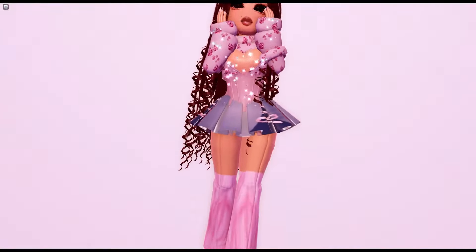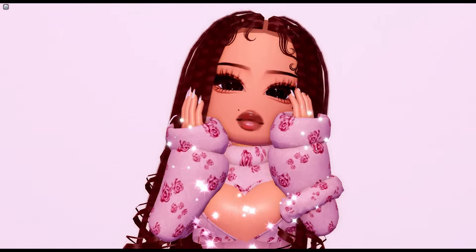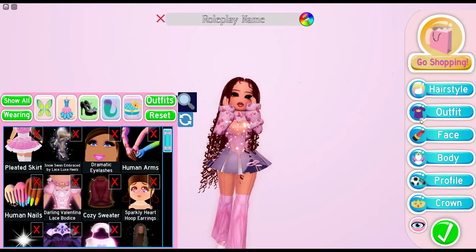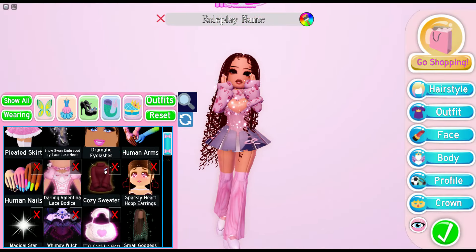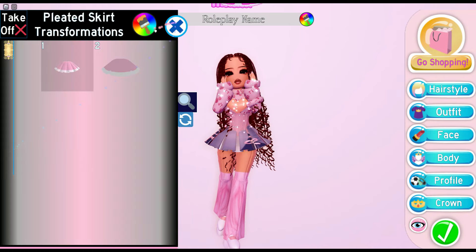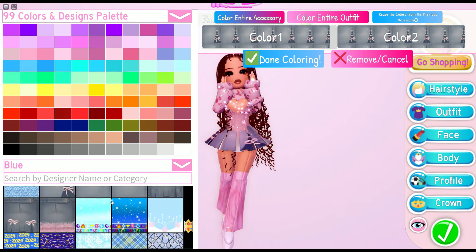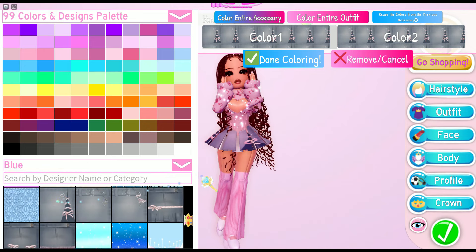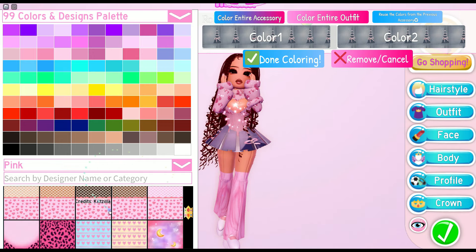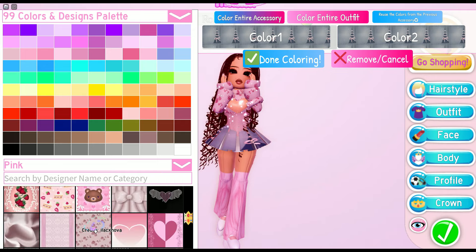Here is the first outfit — it looks amazing and adorable and it looks perfect for the Ever Friends season. Here are the items. For the skirt, you can find it in the blue category, scroll down a little bit. For the pants, it's in the pink category, scroll down and you'll see it.